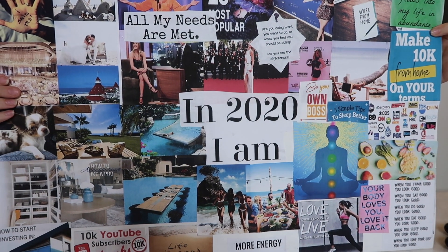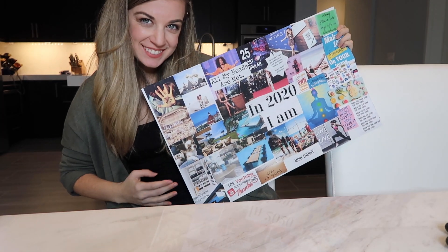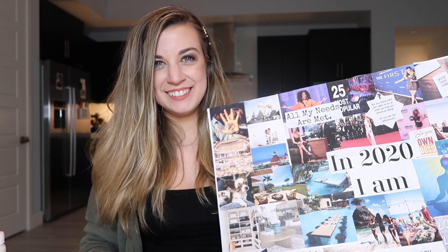Please subscribe to my channel and leave a comment below telling me what you are putting on your vision board this year. See you guys next week!